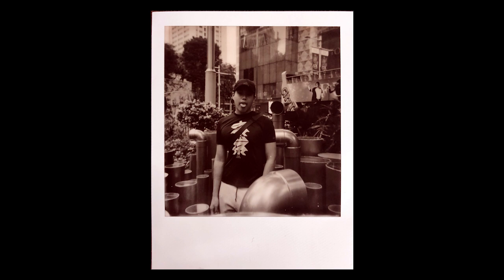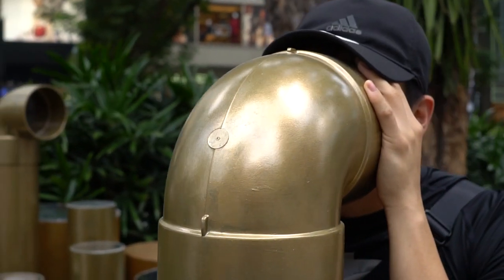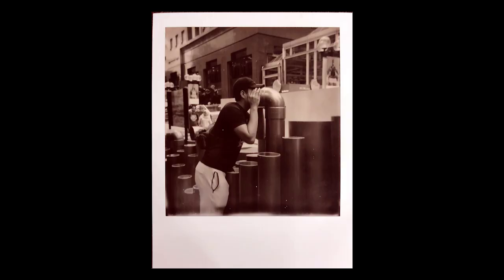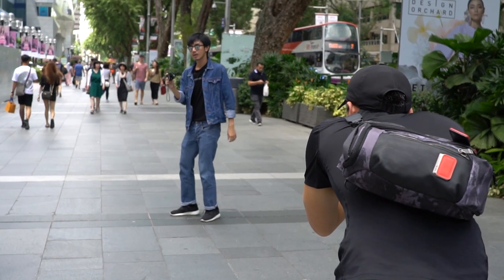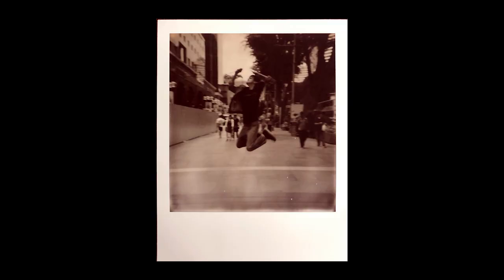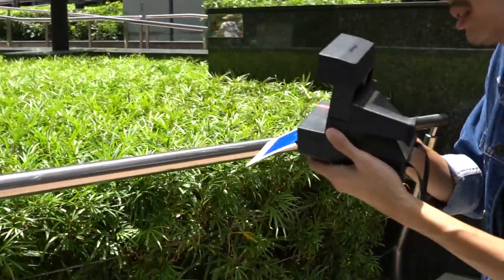Shooting it feels a lot like shooting with a Holga in terms of the settings you can adjust. There's very little to manipulate — no aperture or shutter speed to change — which actually leaves more room to think about how you want to frame subjects and how you wish to capture them. Also, being able to see the results of your shot almost instantly helps, since you would know that this is the correct exposure for this amount of light.